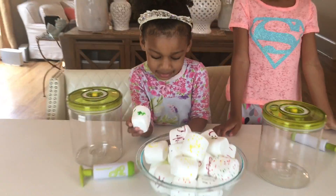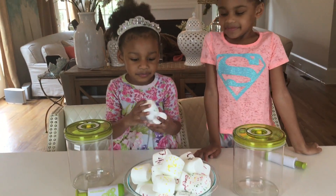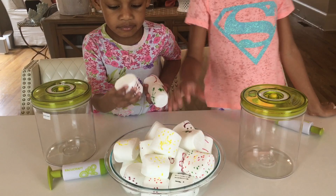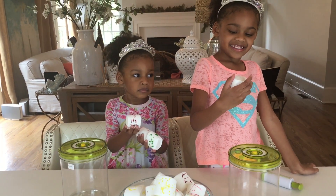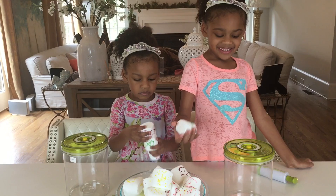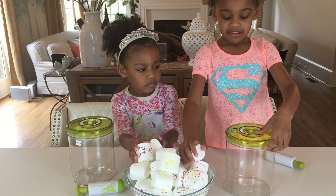So we have some marshmallows here and we drew lots of pretty pictures on them. We drew one and we have polka dots on them. What we're gonna do is put them in these containers and they're gonna shrink them and make them grow big. They're vacuum containers.